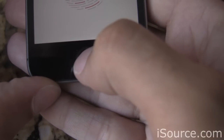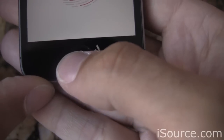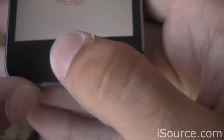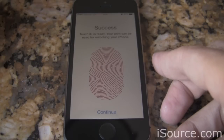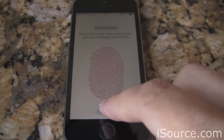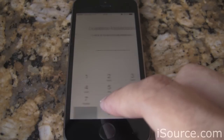We're going to hit with the edge of our thumb — the tip, maybe some on the side — to give it plenty of data to work with so that we'll always be able to unlock our phone. When you're all done, you should see a screen that says Success, and you'll be ready to use your fingerprint to unlock the phone. Just hit Continue to go through the rest of the iPhone setup.